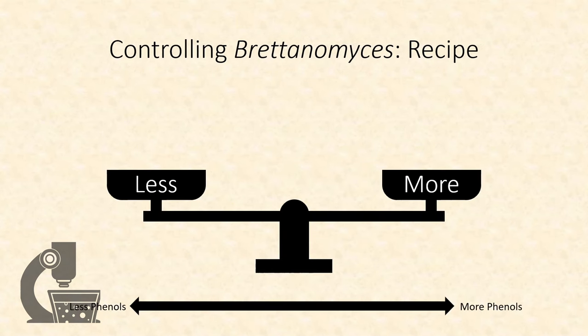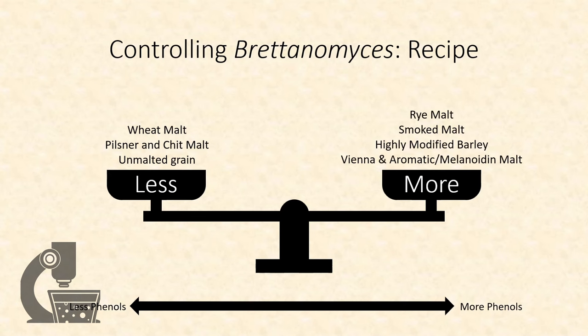There are multiple ways to control Brettanomyces activity, largely through controlling the amounts of these unflavored precursors in the wort. To reduce Brettanomyces character, we can use malts that lack a lot of these precursors or have them in a form that can't easily be extracted — such as minimally modified malts like Pilsner and Chit malt, completely unmodified malts like raw grains, or wheat malt. If we want to bring up phenols, we seek malts with more precursors available, such as rye malt, highly modified barley like conventional two-row, and melanoidin-style malts like Vienna, Munich, Aromatic, and Melanoidin. Another option is to add phenolics directly, most commonly through the addition of smoked malt.